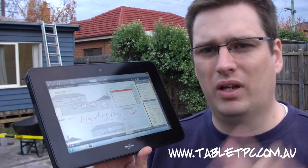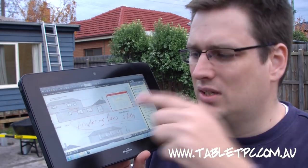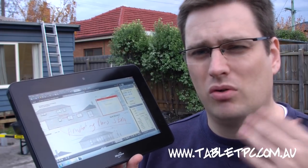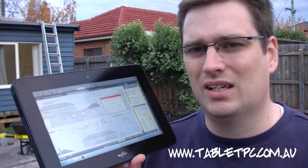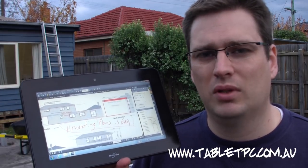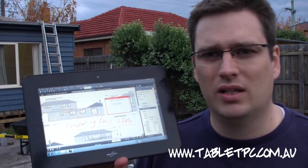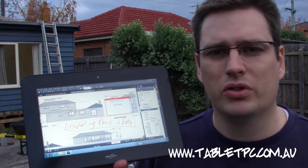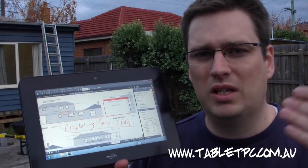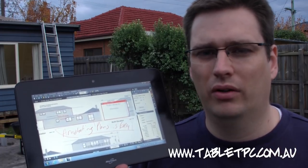One of the other reasons we recommend a tablet like this for builders is its versatility. Not only does it allow you to edit PDF documents like this one, but it also allows you to run your existing construction management software in the field. So if you work in construction and you're thinking about how you can improve your efficiency out on site, you owe it to yourself to get hold of one of these Motion CL900 tablets, because it's going to enable you to be instantly paperless out in the field on the construction site where things are going on.